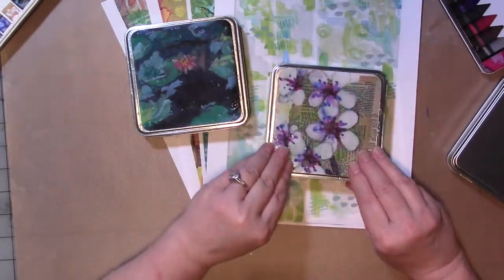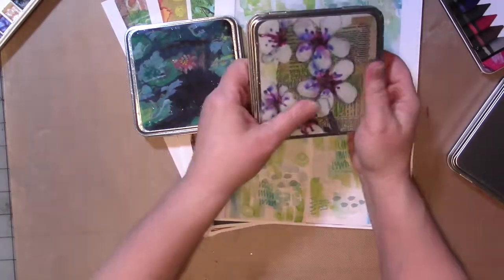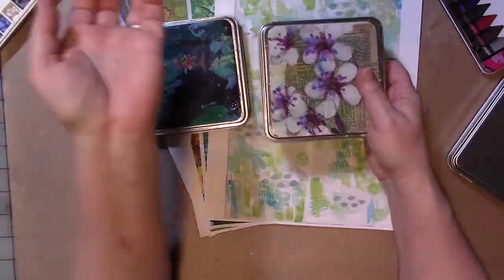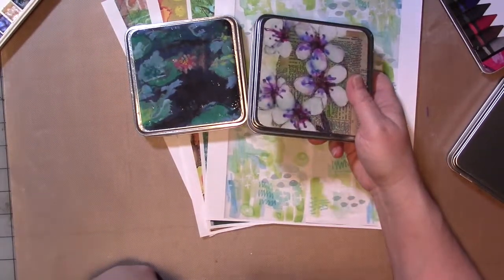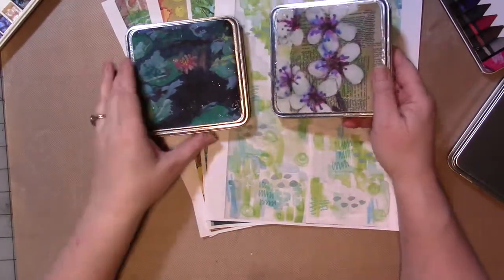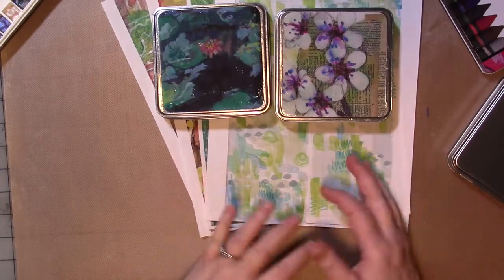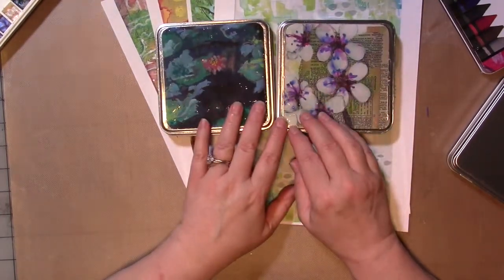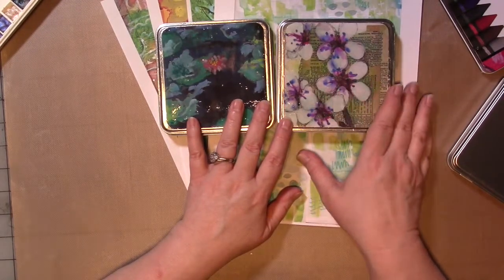When I was putting these together, I wanted to decorate the outside of the tin, and I didn't really want to sit and paint all of them because I have six of these. I have painted two, but the rest — these two included — are prints done on printer paper with my old inkjet printer. And you can see that I not only got them on here, but the ink didn't run, it didn't smear or anything like that.